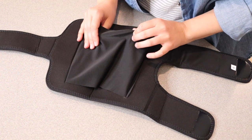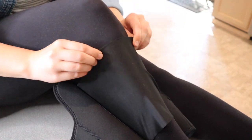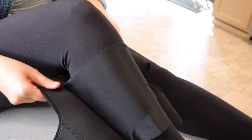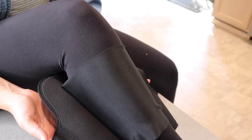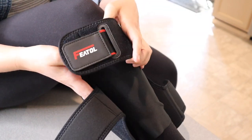Let me go ahead and show you how I'm going to put this on. The first thing you're going to do is just pull this on over your leg. You can see I just have this loosely pulled on just like this. Now you're going to start by fastening all the different pieces — I'm going to go ahead and start with the top piece.